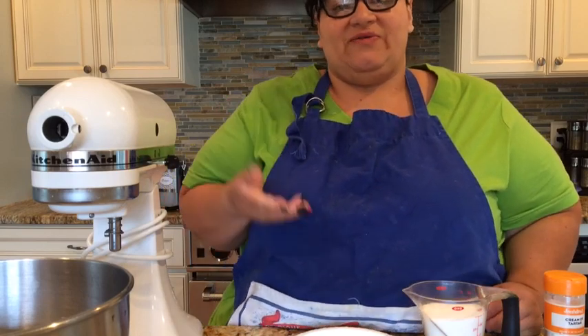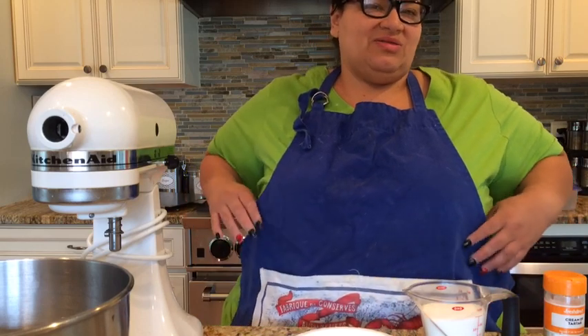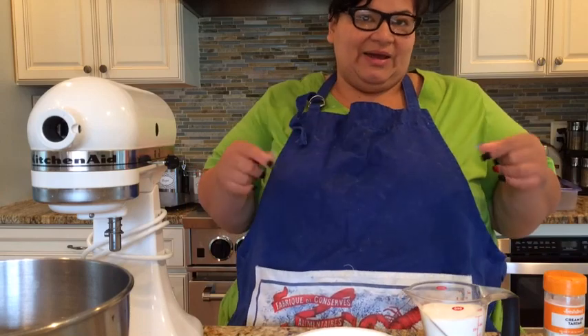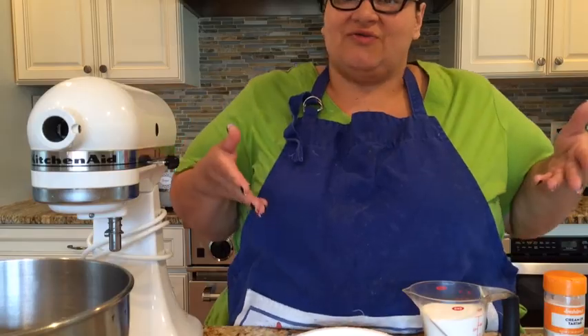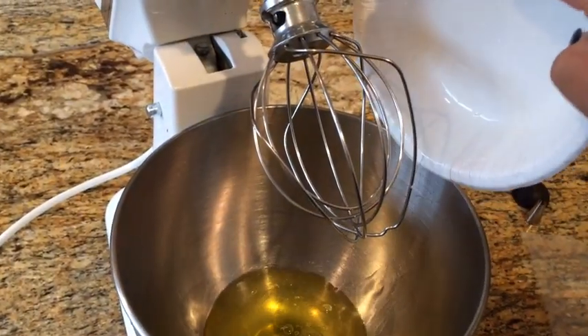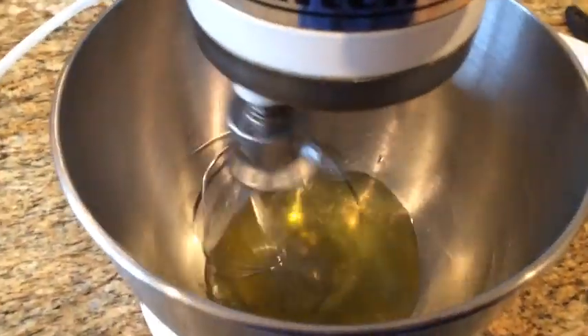Depending on what size you make, you should get about four to six dozen little kisses. If you make big cookies, you'd get maybe a dozen. I always make them little but it looks cuter with little kisses. Alright, I'm going to start frothing — I've added all the egg whites and I'm going on a low speed.